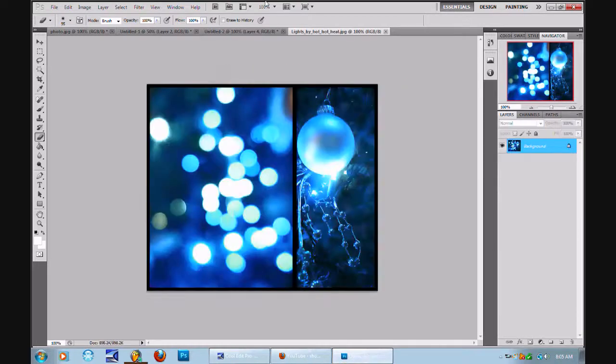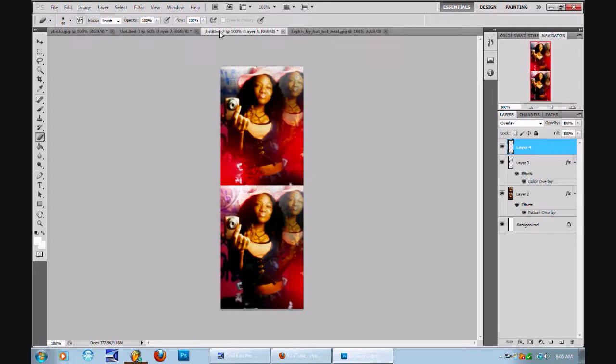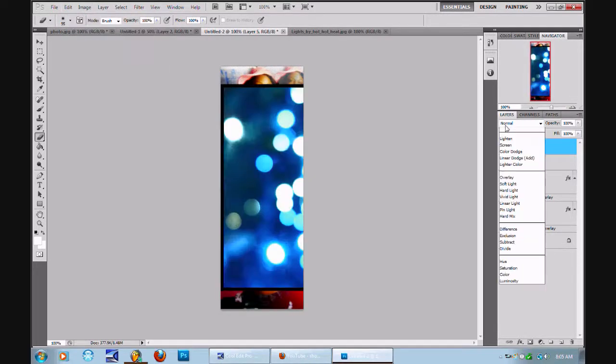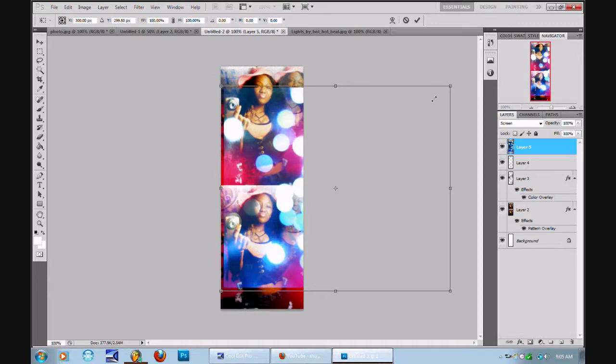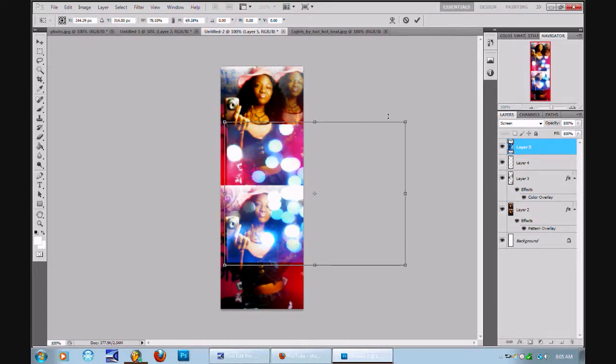I just mix stuff together all the time. That's what I love doing — just mix stuff together. It might not look good, I don't know. Let's get it. Chilling with my bro.